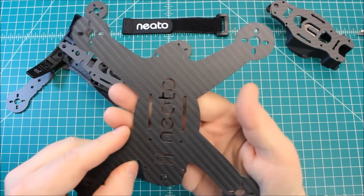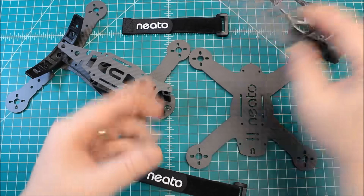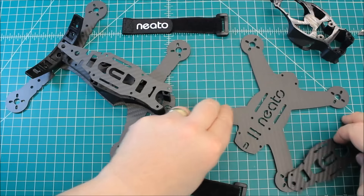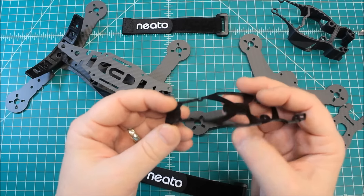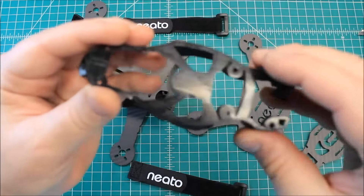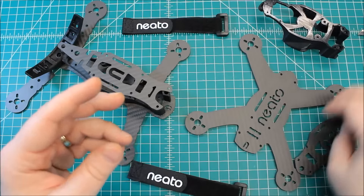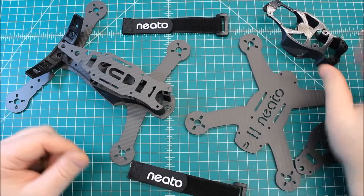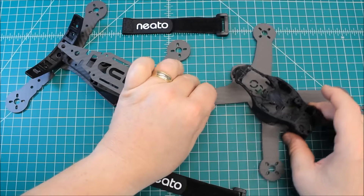You can mount the battery on the bottom, or you can choose to mount it on top — you can see here the slots for mounting it. It also has a cool little option: a soft-mounted FPV antenna with a little 3D-printed piece. What it does is it allows you to mount your antenna right out the back here, and it has some strain relief. If something were to break, it's going to be this little piece here, and it's a very inexpensive piece that you can keep on hand. That was really smart of them to do.